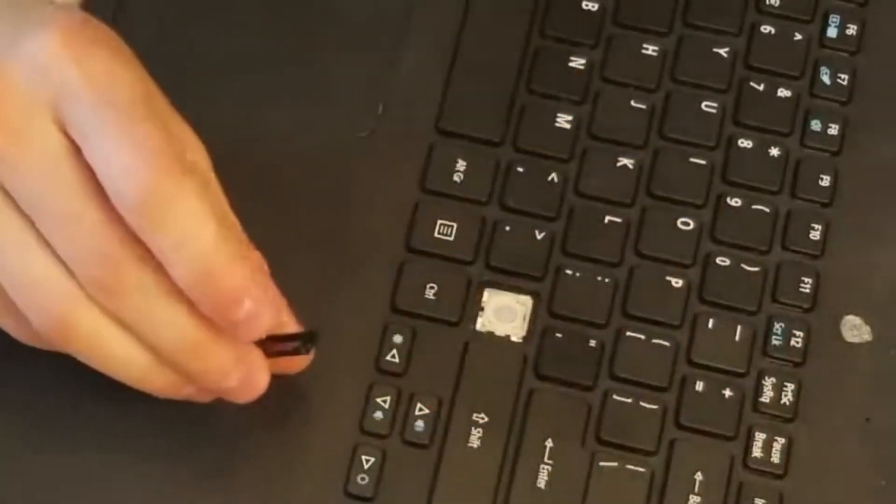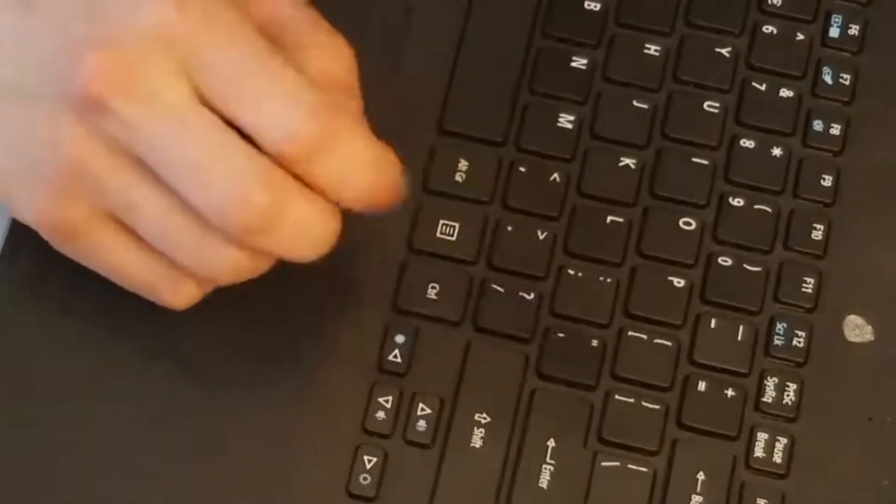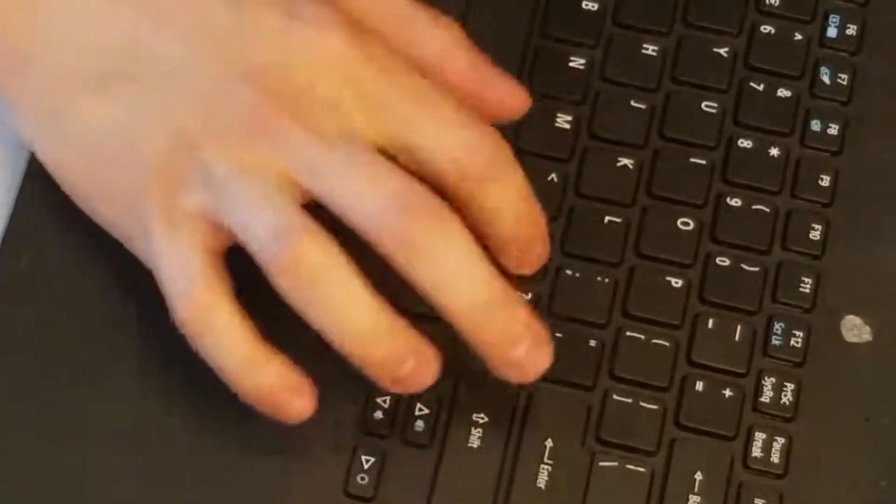Now you can take your keycap, set it on top, push — and now it works. So that's the video: showed you how to take a key off, whether you're salvaging it from under the keyboard or taking it off to repair or clean, and showed you how to deal with the hinge clip if it comes apart and how to reinstall it.